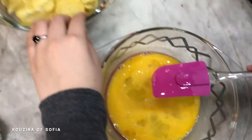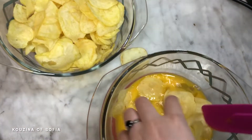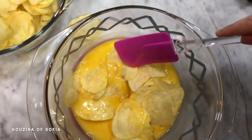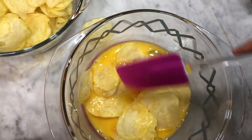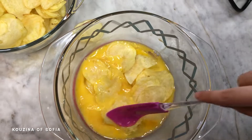Now we're going to slowly start adding in our chips, trying to coat them with the egg. If you need to break the chips, go ahead, but don't break them into small pieces — just enough to coat them.